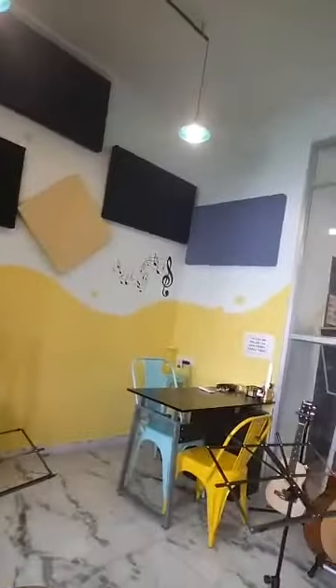Hi everyone and welcome to the Art Academy. Thank you for tuning in. I'll give you a small little tour of the place. So this over here is the guitar room. Can you have a look? So we run all our guitar classes here.